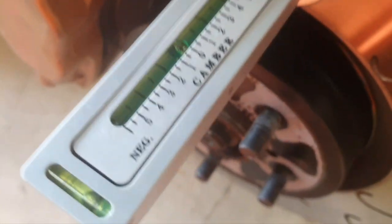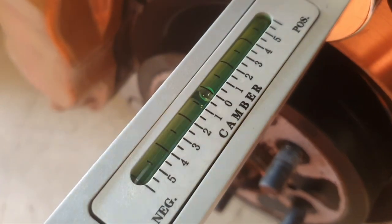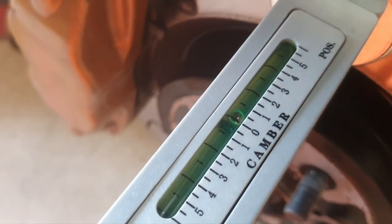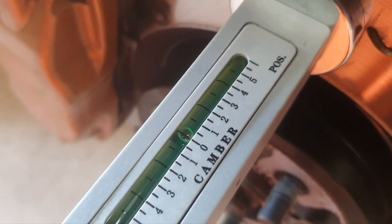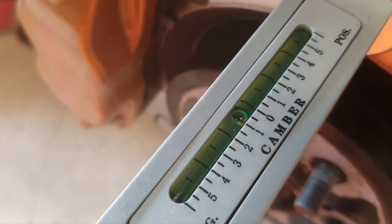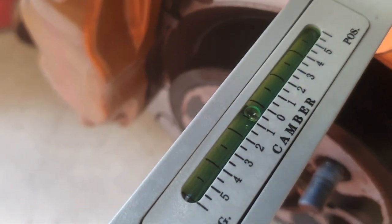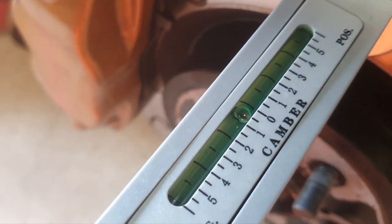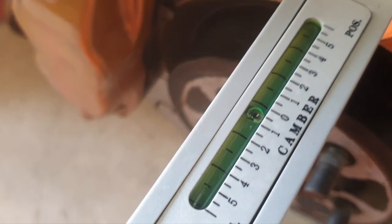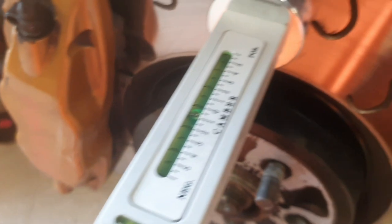Now I'm going to adjust the camber bolts to give maximum camber again, so hopefully it'll line up with the other side. As I turn the bolt round — we're going the wrong way, that's positive camber — so we'll keep bringing it around. There we go, a little bit past zero. I think that's the maximum — we're just under one degree of extra camber. We'll just tweak that back around the other way. So slightly more camber on this side than the other side.